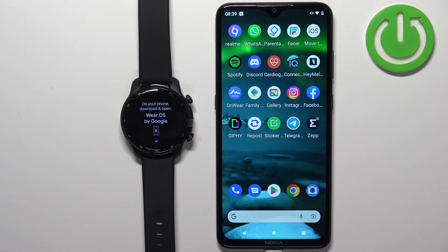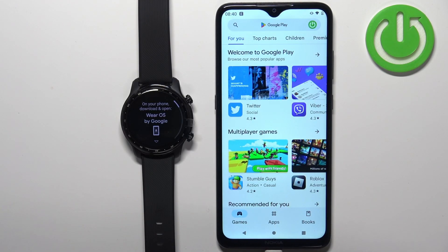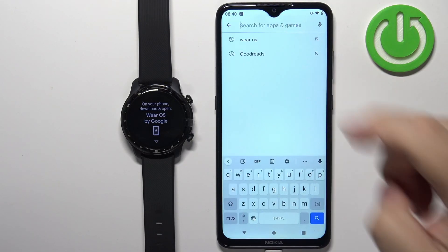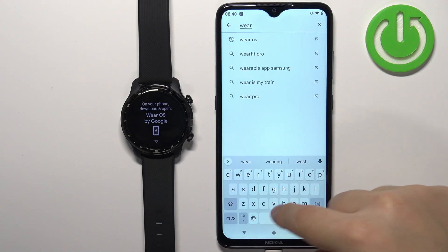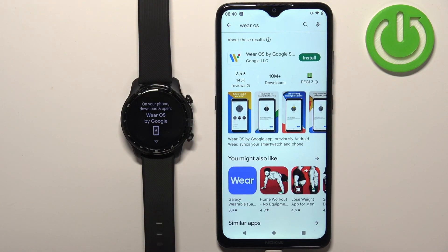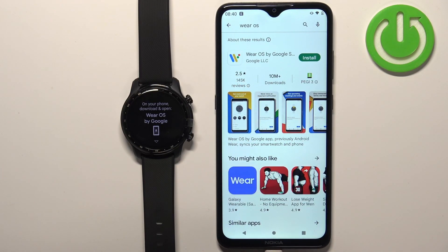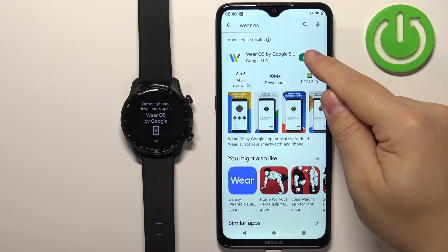Now we need to download and install the Wear OS application on our phone. So let's go to our phone. Open the Google Play Store. In the store let's tap on the search, type in Wear OS, and tap on the search button. You should see this application — Wear OS by Google with this icon. Now let's tap on the install button to download and install it.